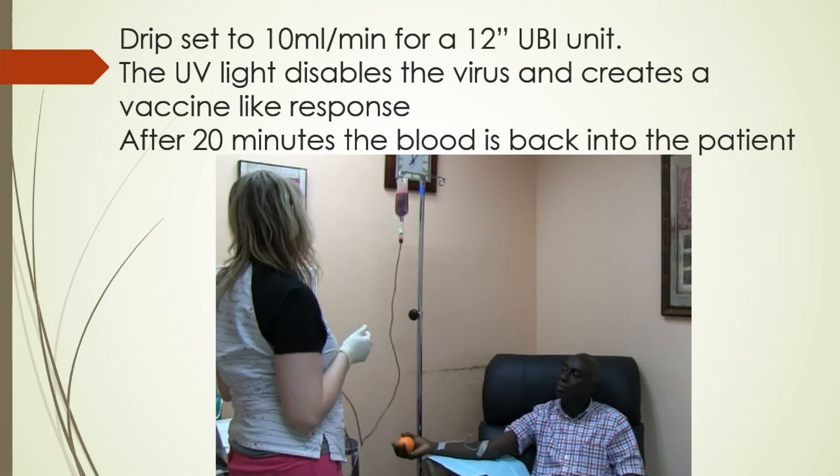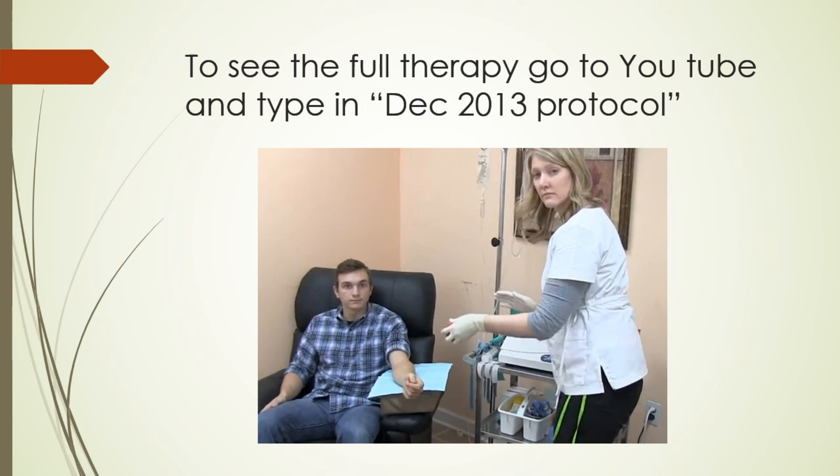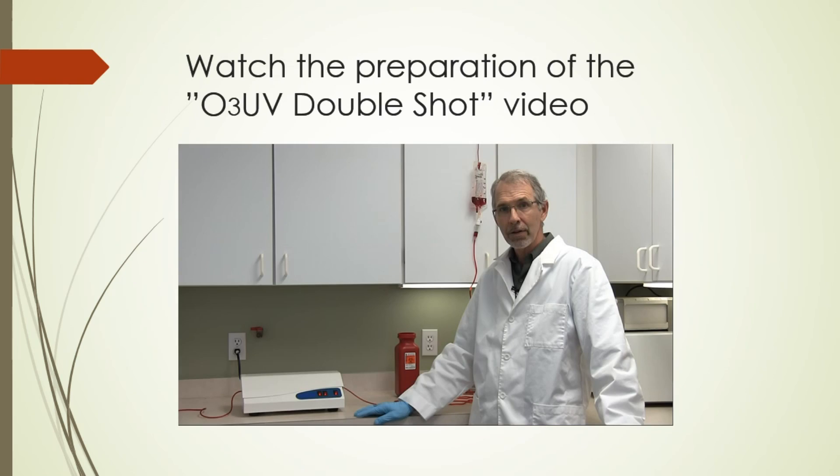The process is about 20 minutes, after which the blood is given back to the patient. If you want to see the full UVI therapy, you can search YouTube for the DEC 2013 protocol and watch the full therapy. Now we wanted to show you what happens at the end of that therapy — the O3 UVI double shot.